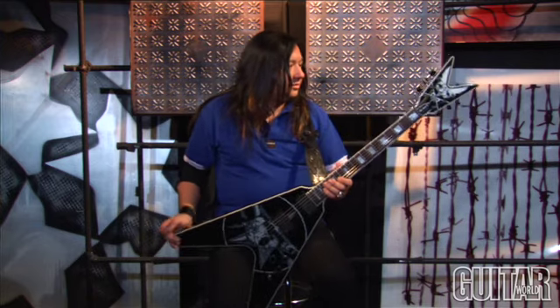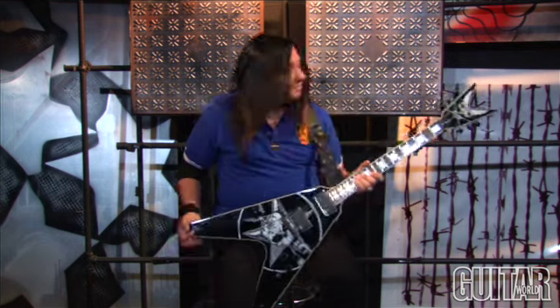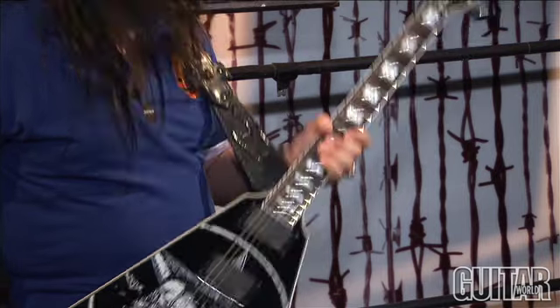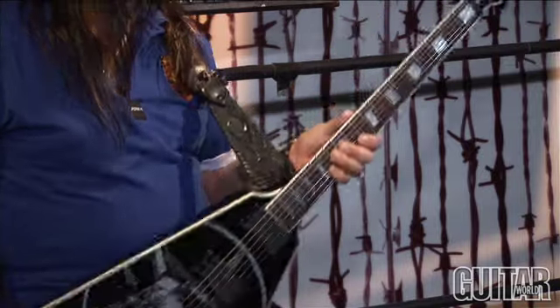The weight of it and the balance of it — everything about it is just dead on, I think. I've been playing this for about a year and a half now and I'm pretty stoked. Overall it's just pretty evil looking, and especially for metal it's the perfect guitar, I think. I'll see you next time.